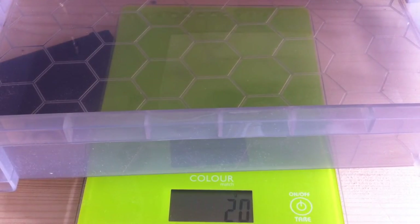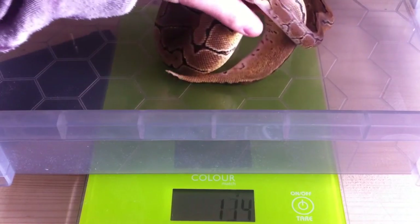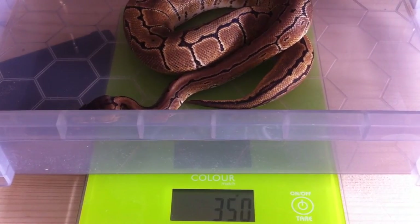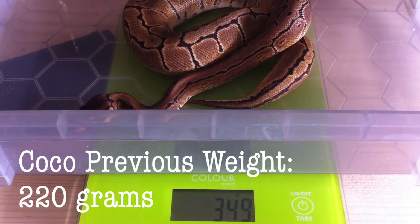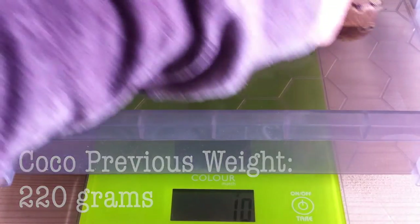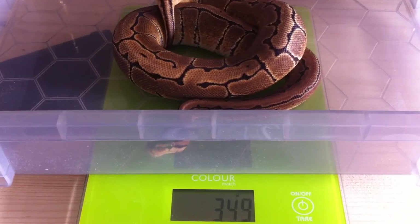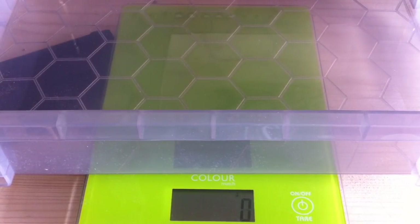So now we're going to move on to Coco. Next up is Coco — she's my pinstripe. Hopefully she'll have grown a bit. And it's looking like she's coming in at about 350 grams, which is exactly where I expected her to be. Let's weigh her one more time — yeah, dot on 350 grams. So we'll put her back and we'll move on to Arya.